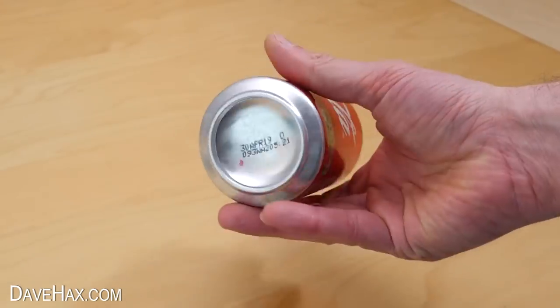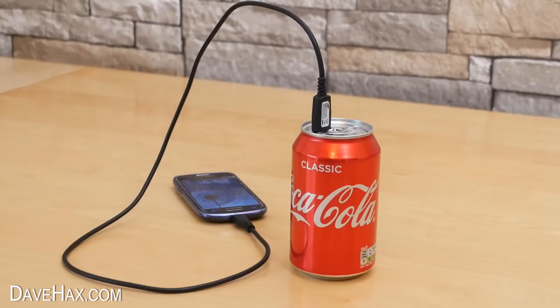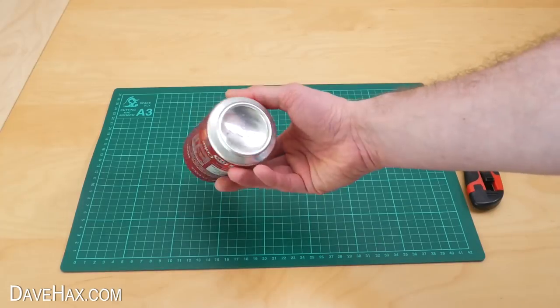Today I'm going to show you how to turn an ordinary coke can into a portable phone charger. Start by taking an empty, cleaned out can of coke and place it onto a cutting mat.